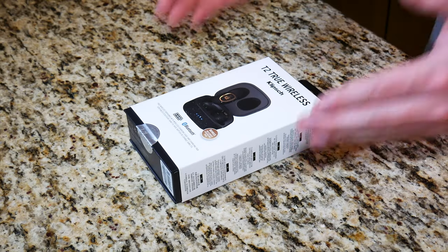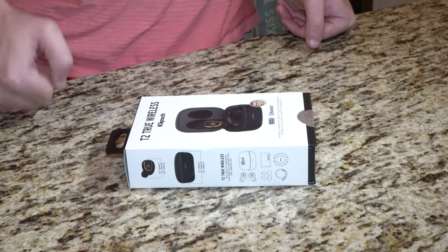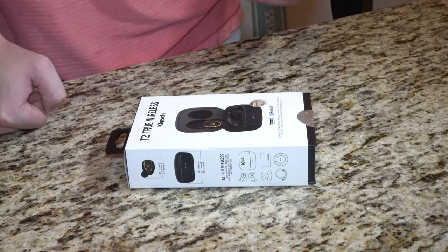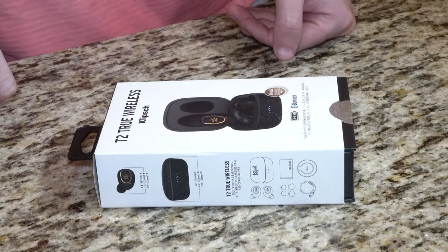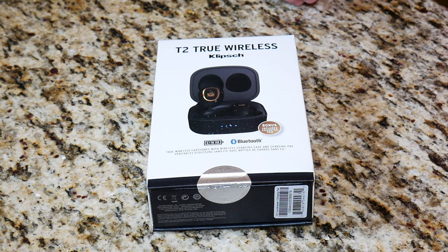I've reviewed some really awesome wireless earbuds at a really competitive price point with features like active noise cancellation. Without further ado, let's go ahead and get into this unboxing and first impressions. Here in front of us are the T2 True Wireless Earbuds by Klipsch. What's really cool about these earbuds is it does say on the box that they come with an included wireless charging pad. Like I said at the beginning of the video, I was hoping these were wireless charging enabled, and so far it seems as though they are.